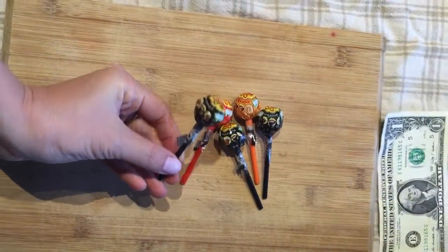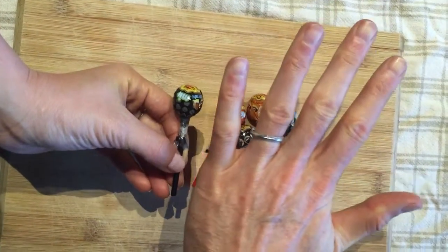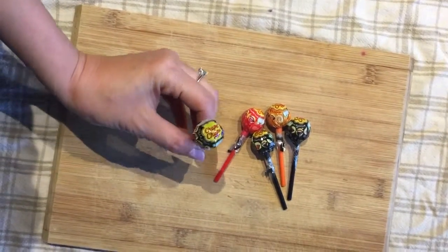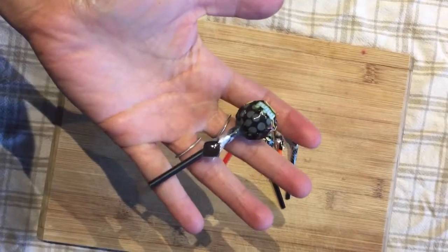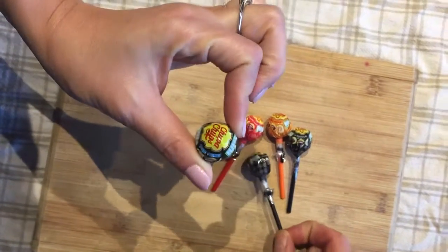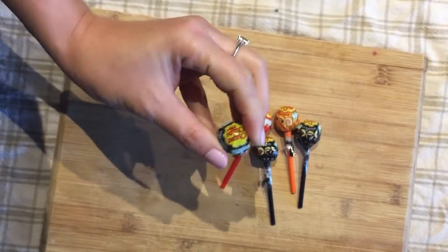I'm just going to hold one up to show you in terms of scale — how small it is. Well, your hands are massive though, to be fair. But they're probably two thirds of the size of a normal Chupa Chup. So the stick's probably the same size, but the actual Chupa Chup ball is probably two thirds the size.